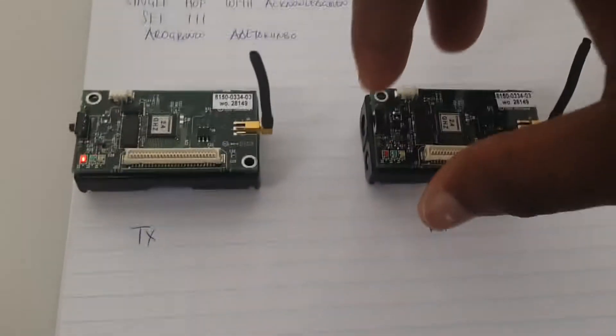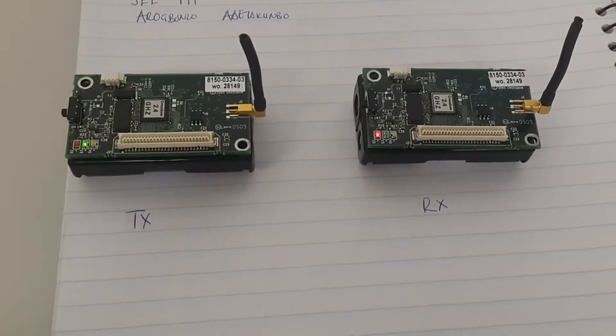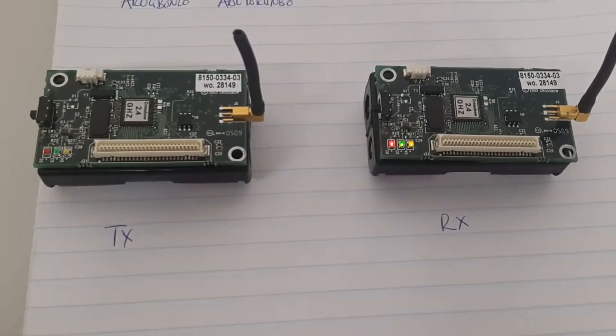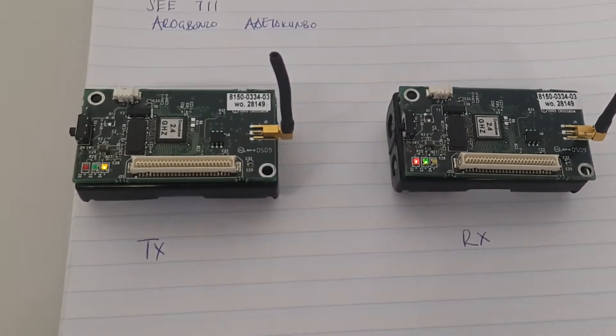Now we'll put on the receiver here, and the receiver receives it. We notice that the LEDs are constantly changing. This shows constant incrementation on receipt of the acknowledgement.